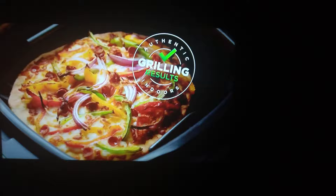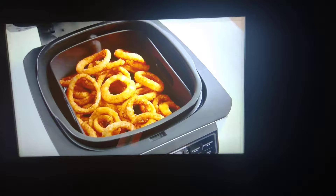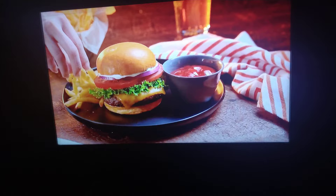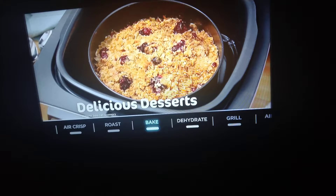Forget to defrost dinner? No problem. You can go from frozen to perfectly grilled in no time. Thanks to the Ninja Foodi Grill's cyclonic grilling technology, your family won't be able to tell their dinner was frozen solid just minutes earlier. The Ninja Foodi Grill is also the ultimate air fryer. Now you can enjoy crispy, guilt-free results with up to 75% less fat.